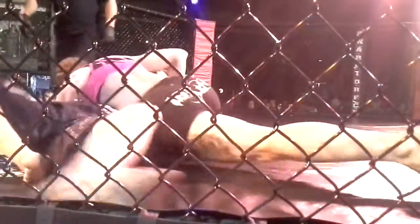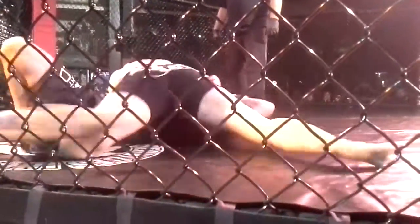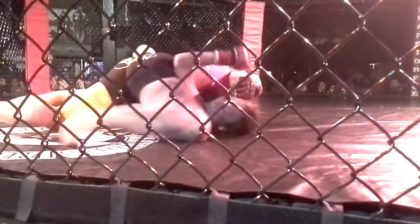Let her get that knee in. Stay heavy, stay heavy. Good, left knee tight. Left knee tight, Kirsten. She's trying to sneak that knee in — don't let her.